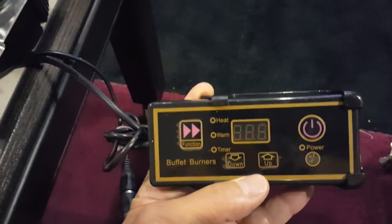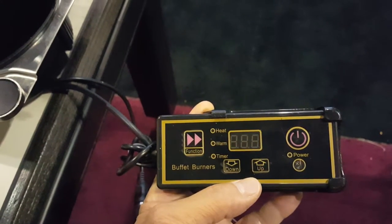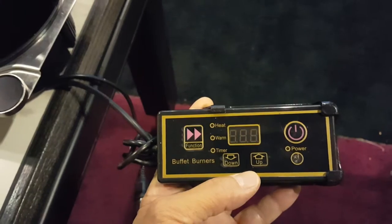You also have a control panel. Normally these heat most chafers around 200-300 watts, which will allow you to run seven or eight of these at least on a 20-amp circuit.